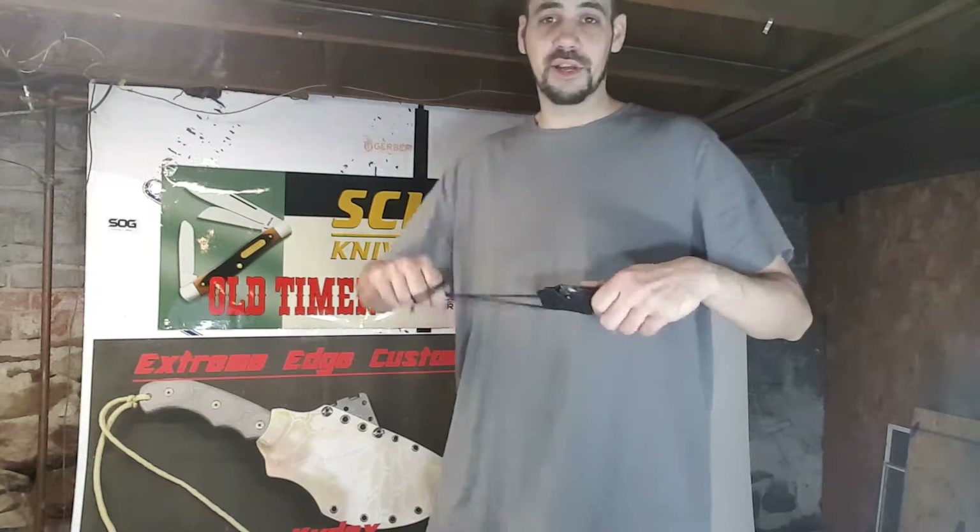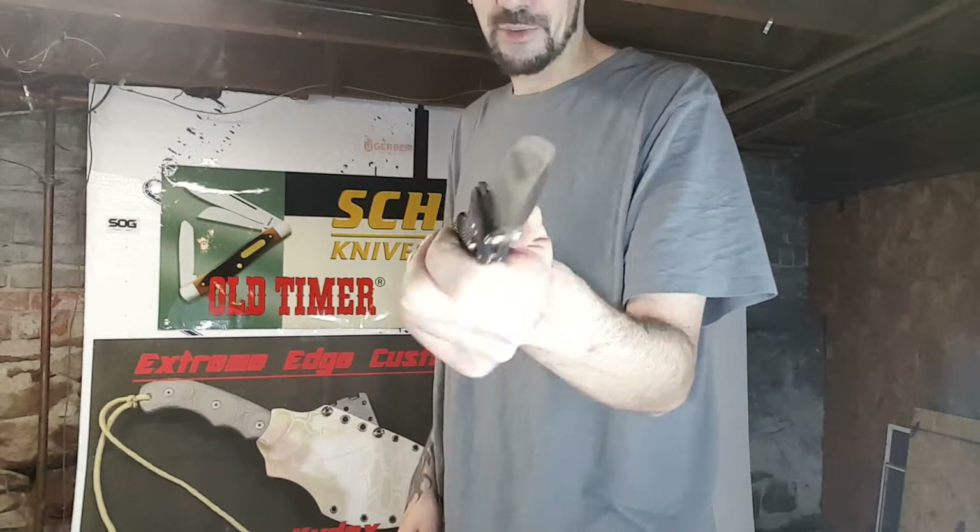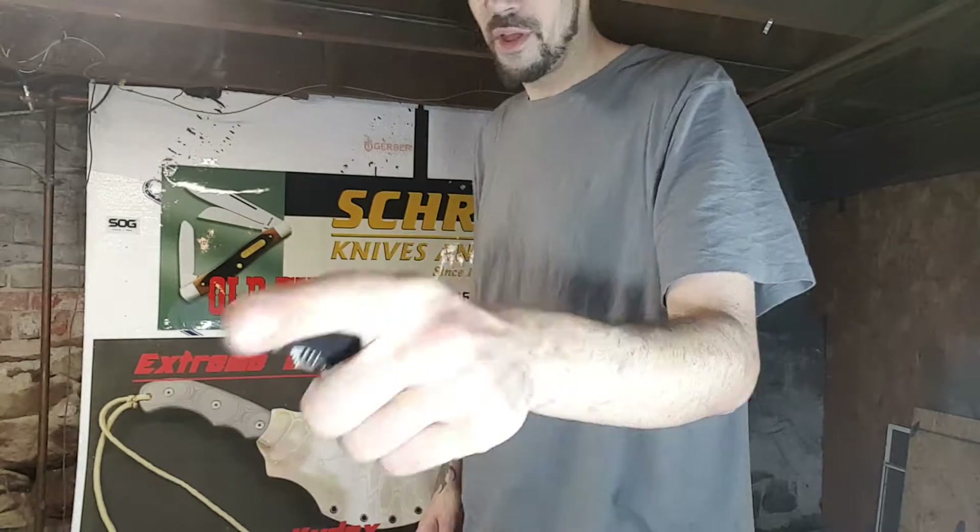The only time this bad boy should come out of the sheath is when you pull it. I appreciate you guys watching. As always, stay sharp. Mark with Extreme Edge. Later.